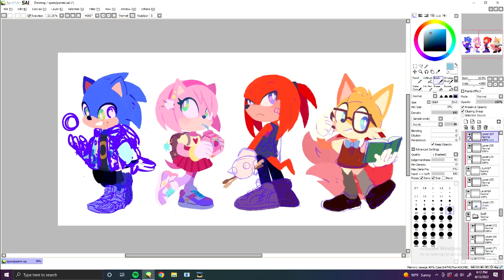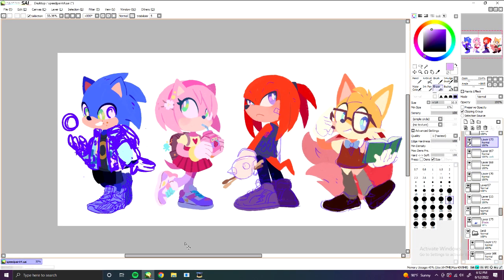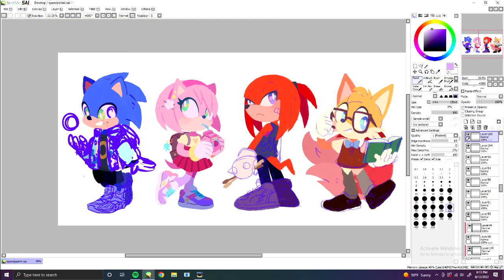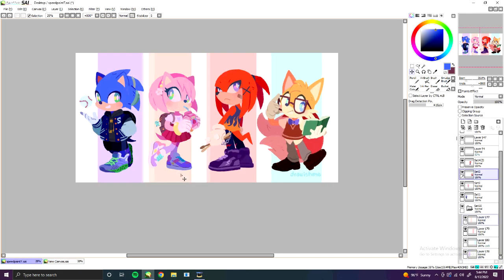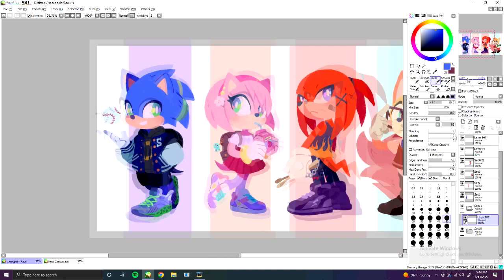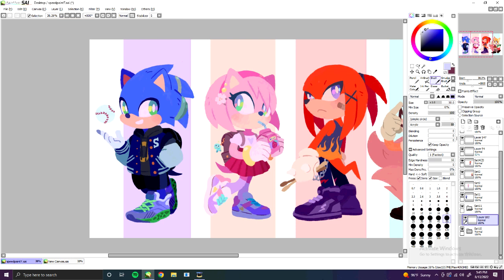Now we're going to time-travel once more and slow things down to show you the final touches for this drawing. A few of you have told me drawing characters is fun but backgrounds can be a pain — so here's what I do. When drawing out an entire scene would be too much, just adding a block of color behind the character fills in that white space so it doesn't feel so empty. Then to create more depth, I add a few shapes around the characters to frame them and make them the center of attention.